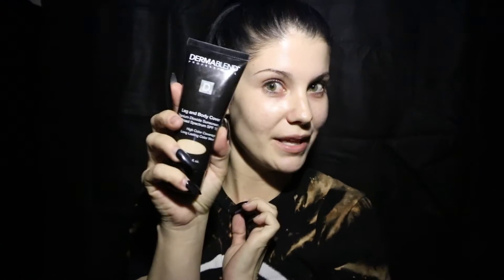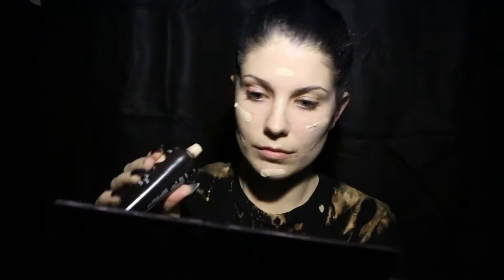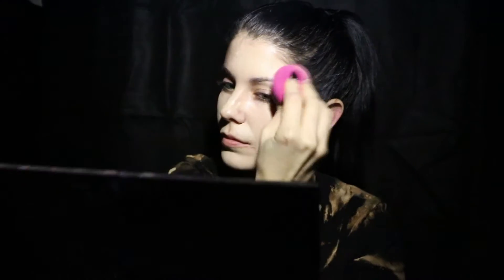For foundation, I like full coverage. And when I say full coverage, I mean I want my freckles covered up, I want my blemishes covered up, I want my skin to look flawless. For that, I turn to Dermablend. I always begin by placing a couple random dots all over my face and then I blend it in with a damp beauty blender. For those of you who aren't familiar with Dermablend, it's generally used to cover up tattoos — that's why I have the body formula — but I also like to use it for my face.